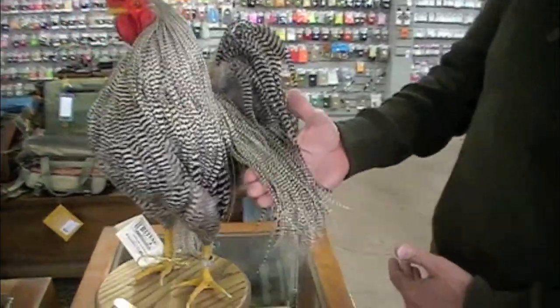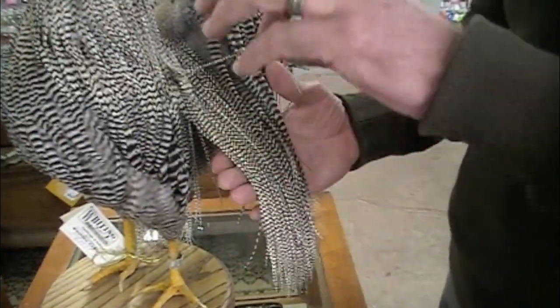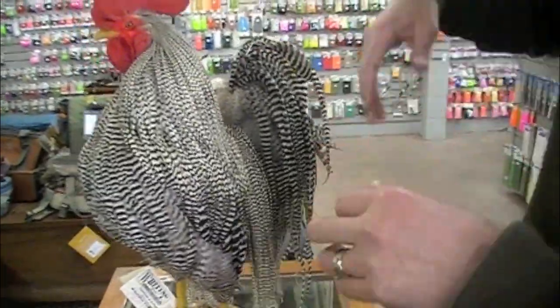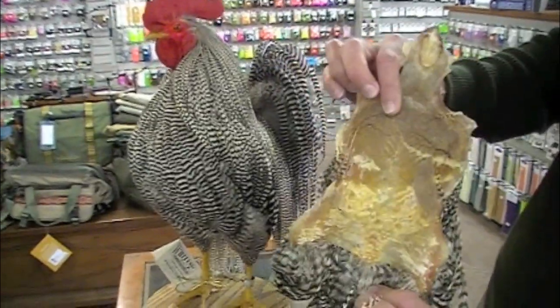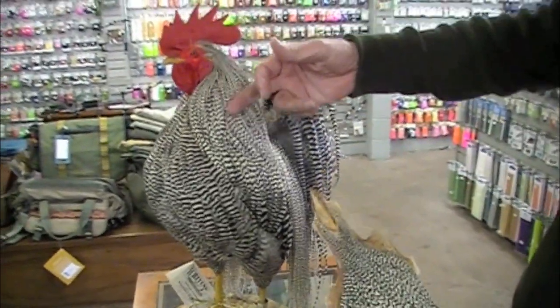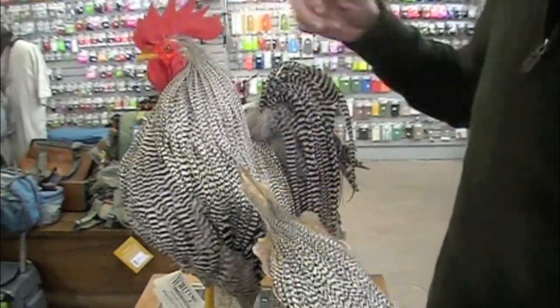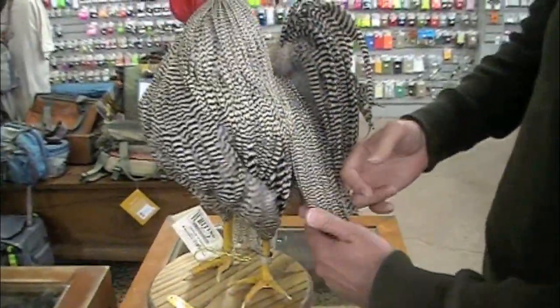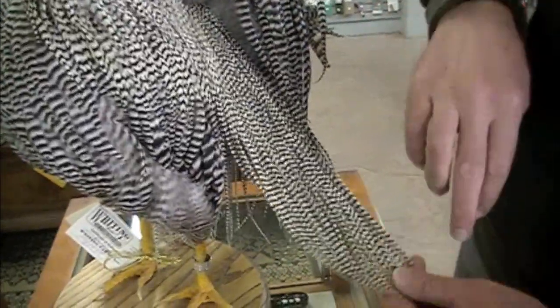People are very familiar with these saddle feathers. They are very, very long, very, very skinny. What we're here to show you is the neck cape — it's on the hide and that's the area around the back of the bird's neck. With the saddle hackles, they're all about the same length, very similar, all about the same width.